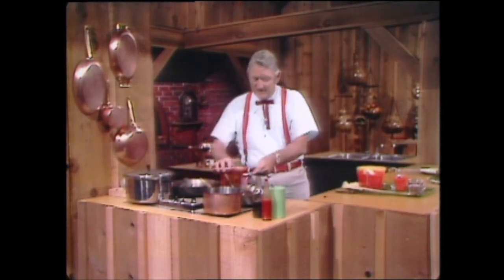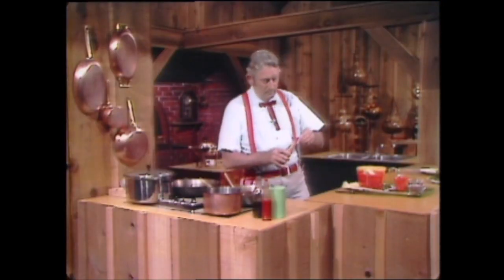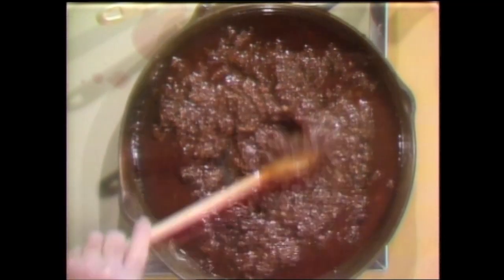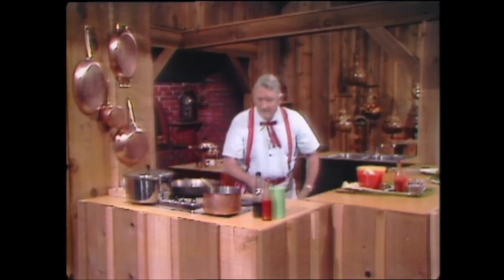One teaspoon of Louisiana hot sauce — make that real careful too. And we stir that up and put a little salt to taste, about a tablespoon and a half. We stir that around and get it all mixed up. If it gets too thick, you add water. You cook it just about an hour until those vegetables are real done and the wine has a chance to blend up with the tomato sauce to take the bitterness out.